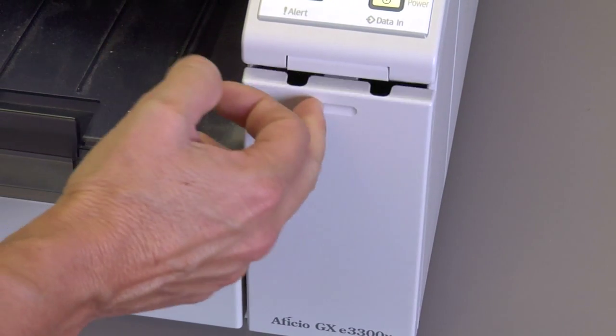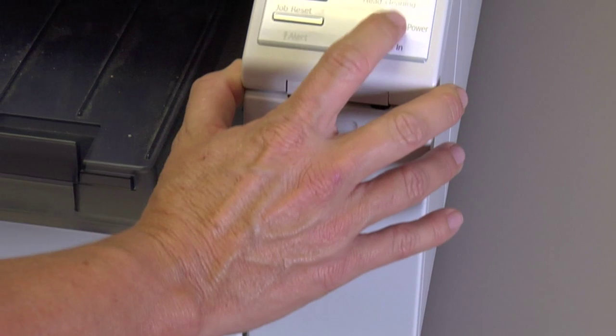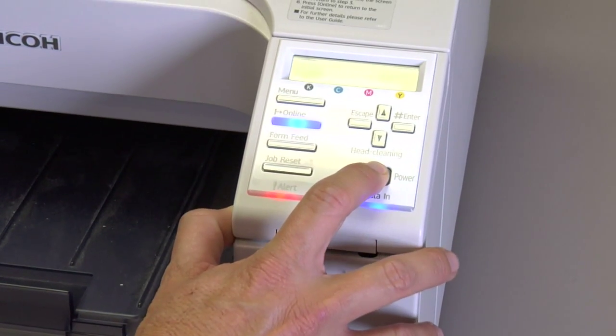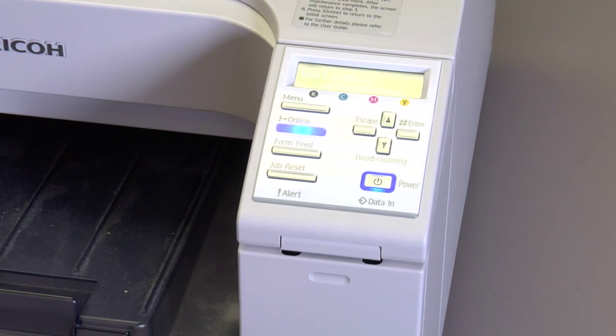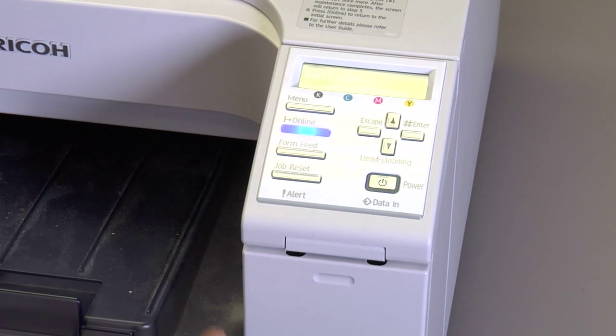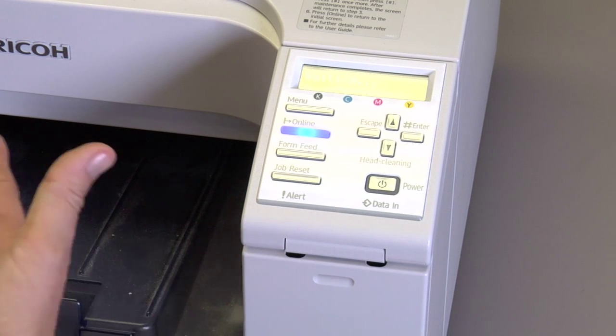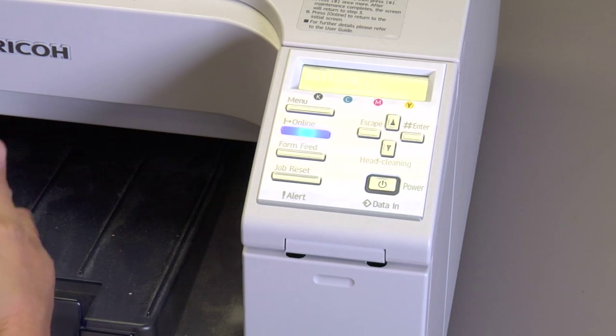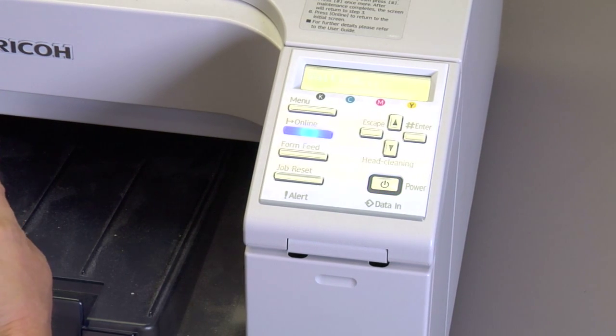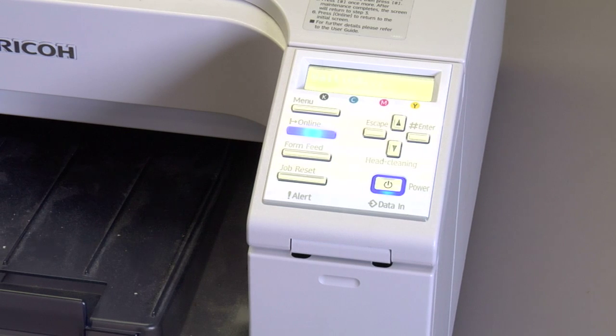You're going to close the bay door, and then you're going to turn your power back on. What we hope for here, when you turn the power back on, is it's going to prime the line. Priming the line means that you're moving ink through the line, trying to minimize any error in the line, starting with the yellow cartridge. Your 990 will or will not come back up.